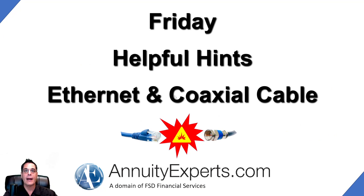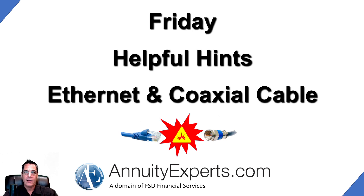It was pretty inexpensive compared to running ethernet through your whole house. So if you have a house built in the late eighties or whatever, it's probably cable ready. Here's what we did. This is my Friday helpful hints: ethernet and coaxial cable — how do you use them together?